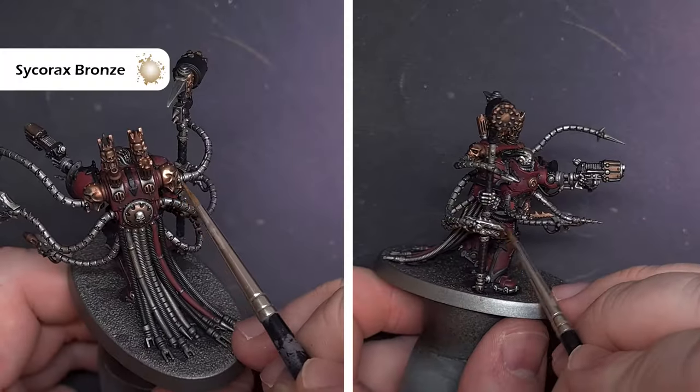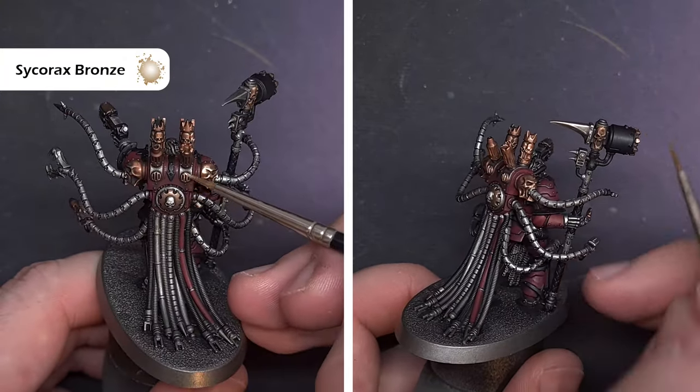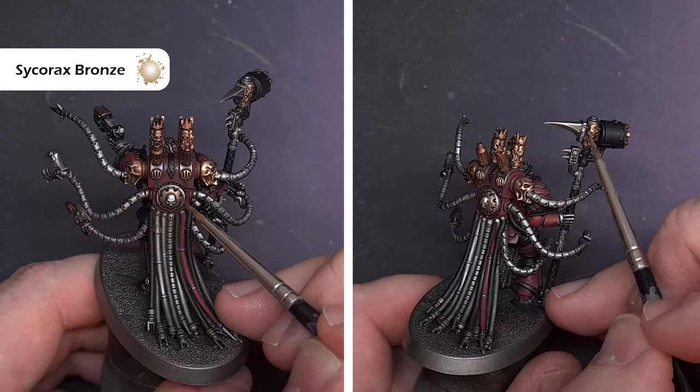We'll do the same using Sycorax Bronze to highlight those gold areas. Take your time and use the shape of the brush to get nice clean highlights.